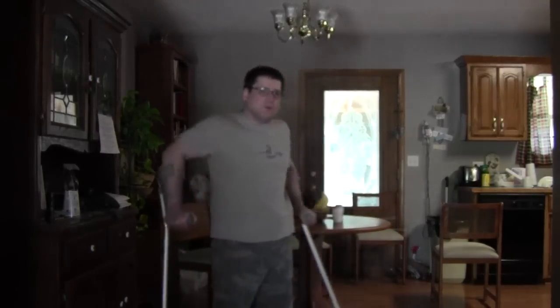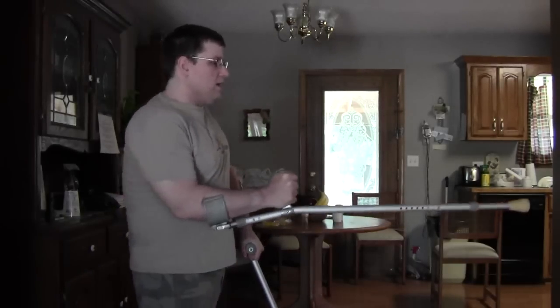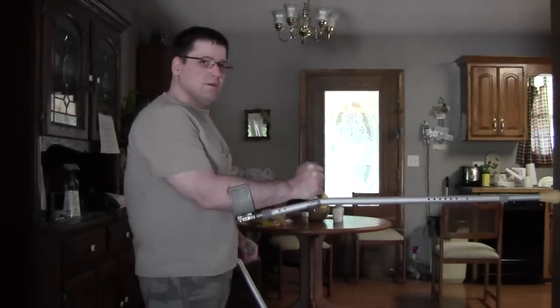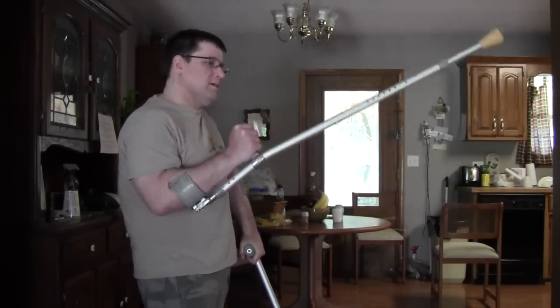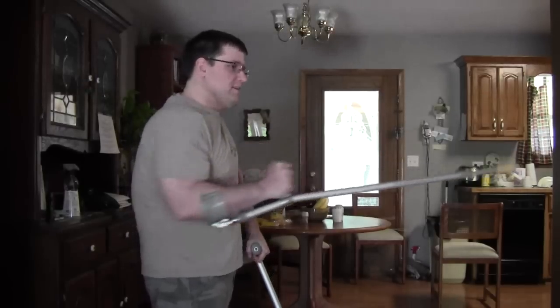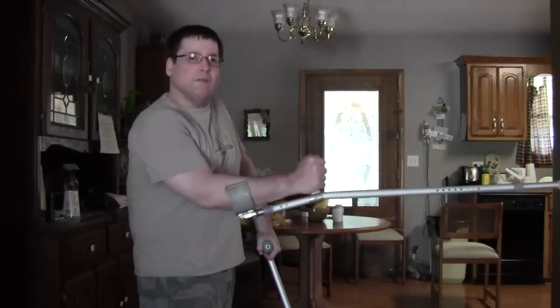If a guy grabs your crutch, he's actually going to give you some balance. Say he's grabbed your crutch — he's pulling, pushing, basically trying to get the crutch away from you so that he can beat you with it.